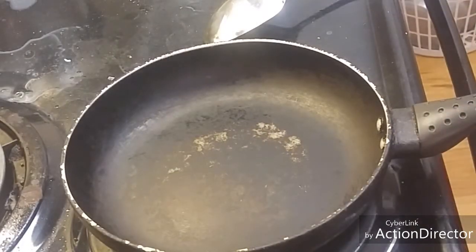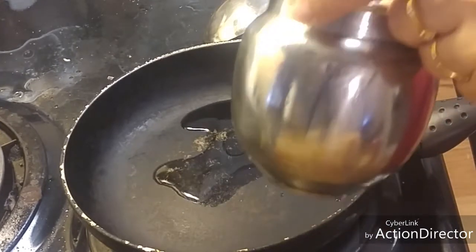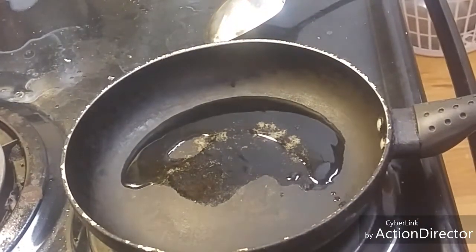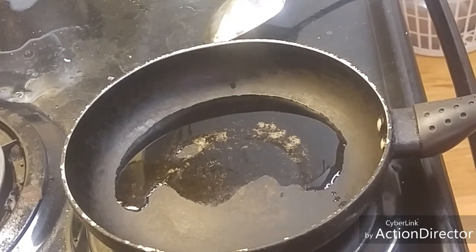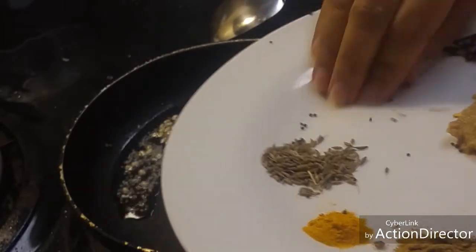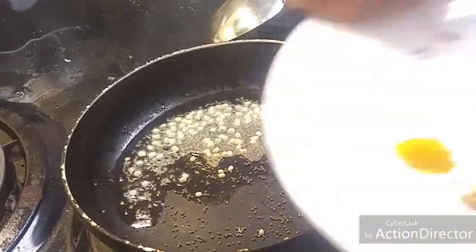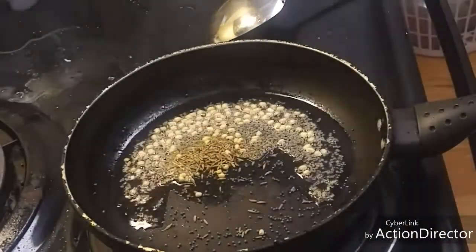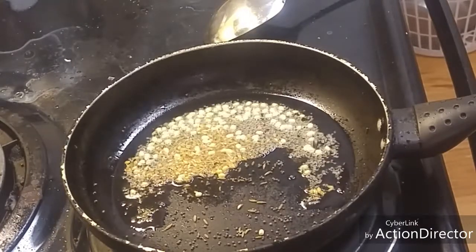Once the pan is heated, I am going to add some oil to fry all the tadka. First I will add the mustard seeds and Urad Dal, and once it nicely sparkles, I will add the jeera, which will turn into a golden brown colour.